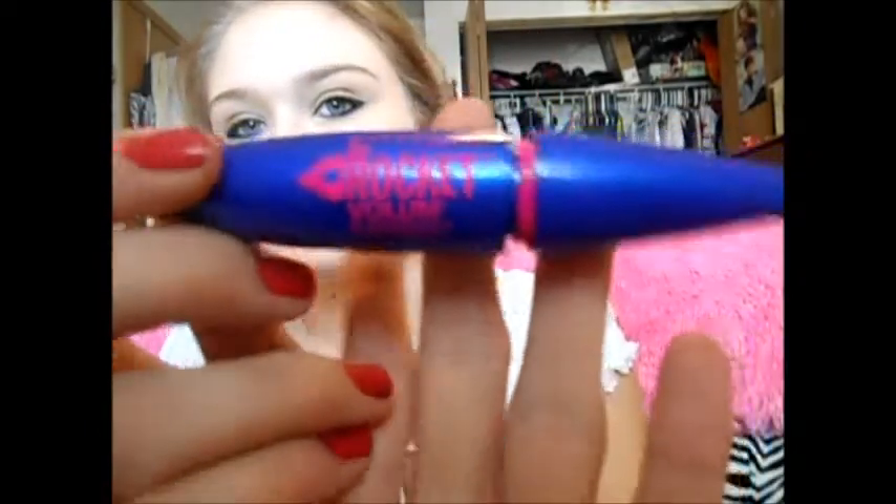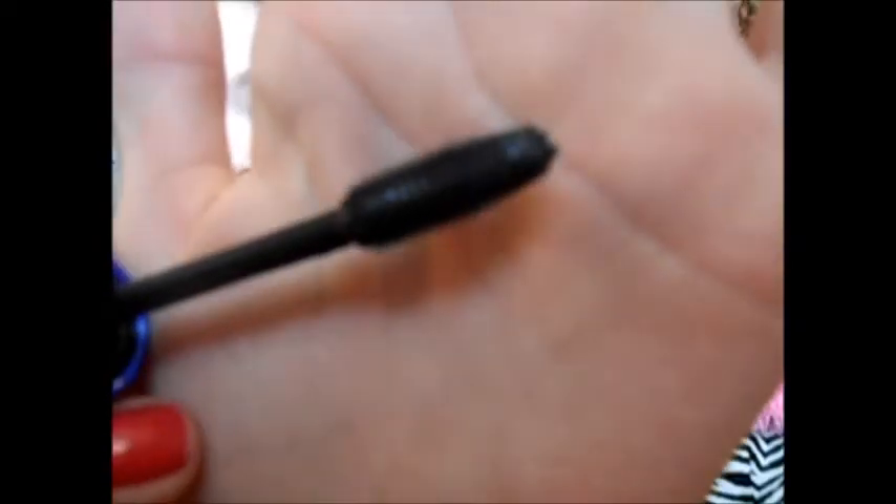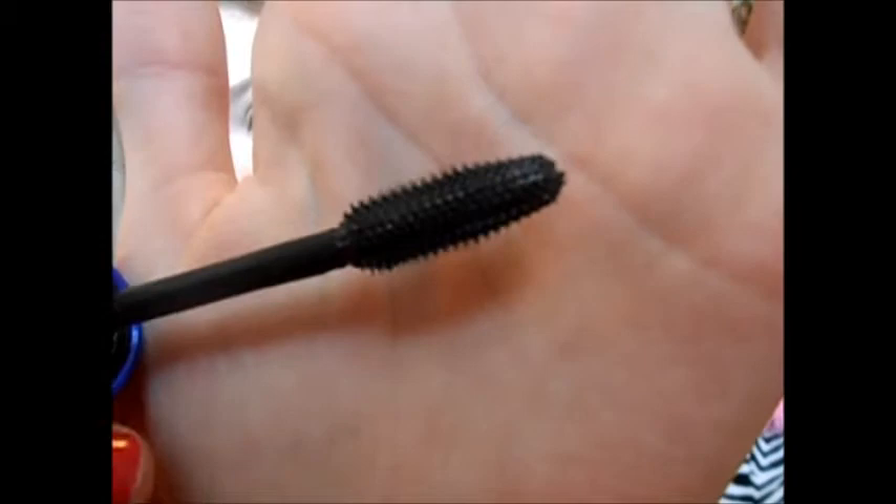So it looks like this — it's like a pointy thing, and this one is the non-waterproof one. When you first get the wand it's pink, and then you dip it in there and it's all black. The bristles are kind of sharp looking, so I'm not going to curl my eyelashes or anything. Let's just start putting it on.